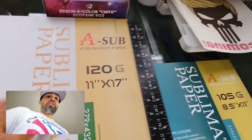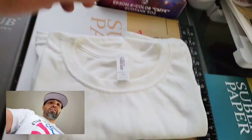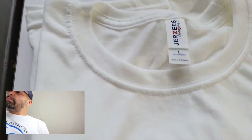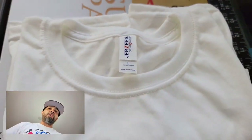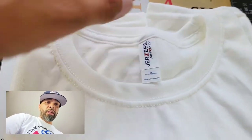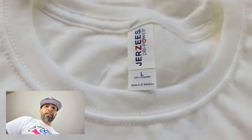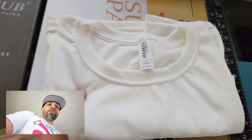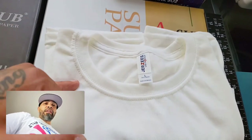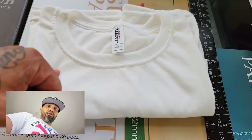Make sure whatever printer you have, you do your research. This garment right here is probably one of the best blanks for sublimation — the Jerseys 21M. It's 100% polyester but feels like cotton. I have a tutorial on how to sublimate onto a t-shirt using this garment.